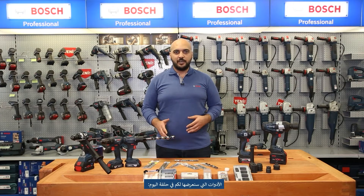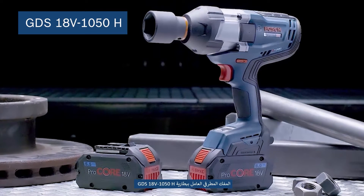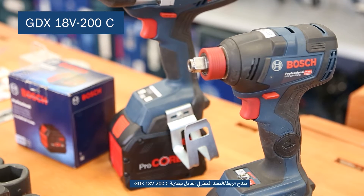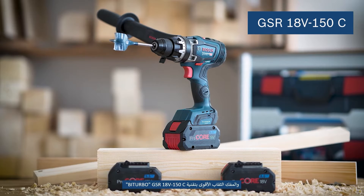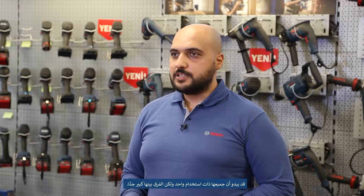The heroes of today's episode are: impact wrench model GDS18V-1050H; impact driver and impact wrench in one, model GDX18V-200C; our new GSR185LI drill driver; and our most powerful drill driver in the bi-turbo series, model GSR18V-150C. In a nutshell, drills and screwdrivers are mainly used for screw driving and unscrewing, and wrenches and impact drivers for screwing and unscrewing as well.